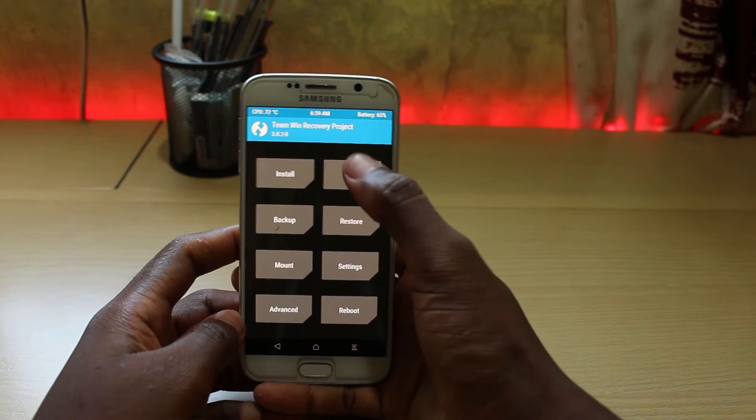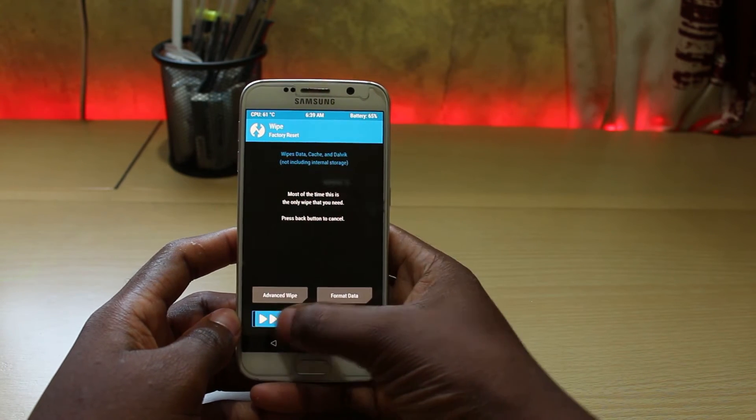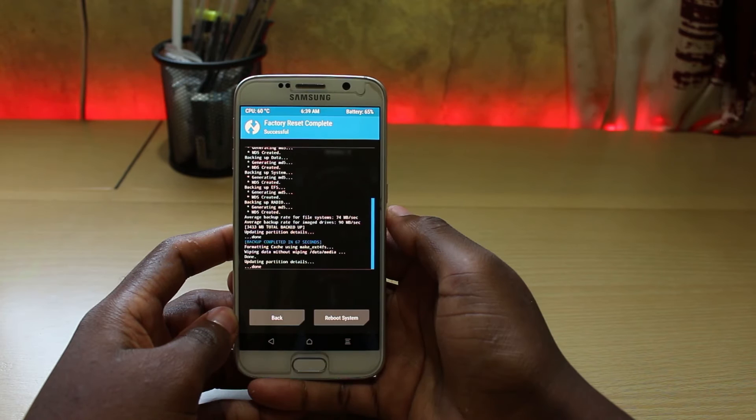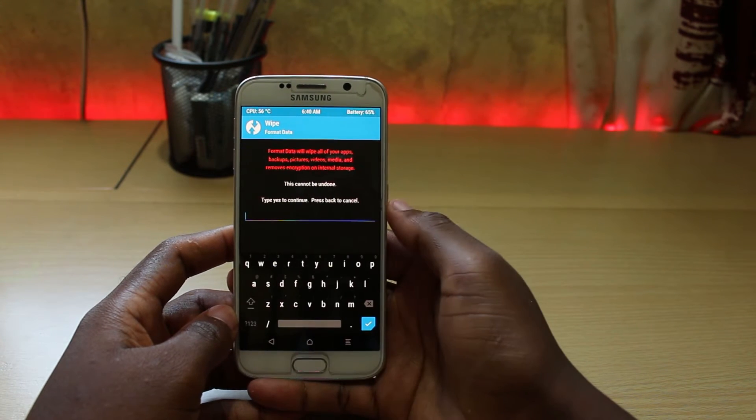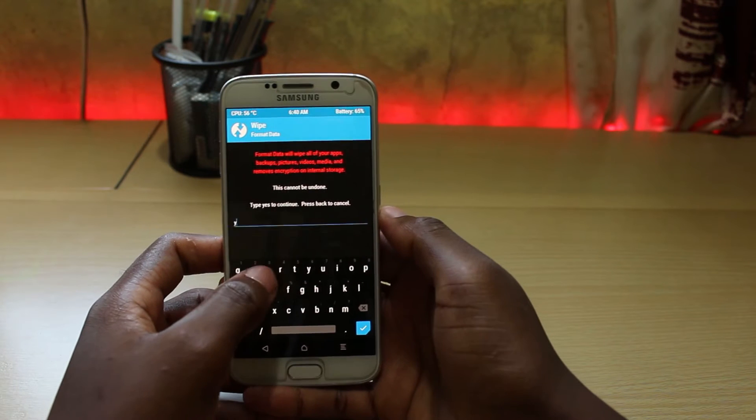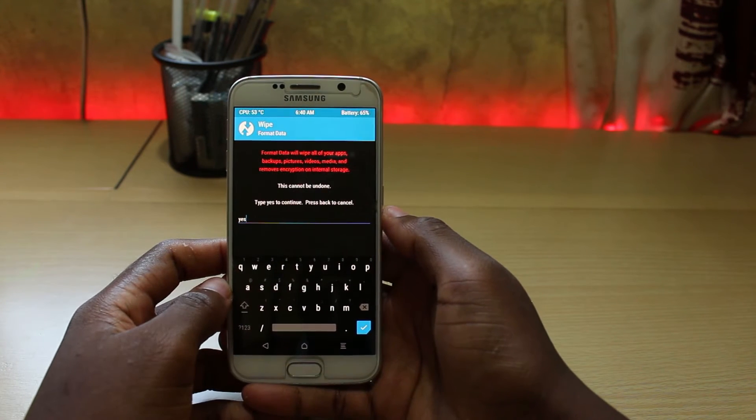After that, perform a full data wipe or you can just format data. Remember that if you choose format data, it will also delete your backup.